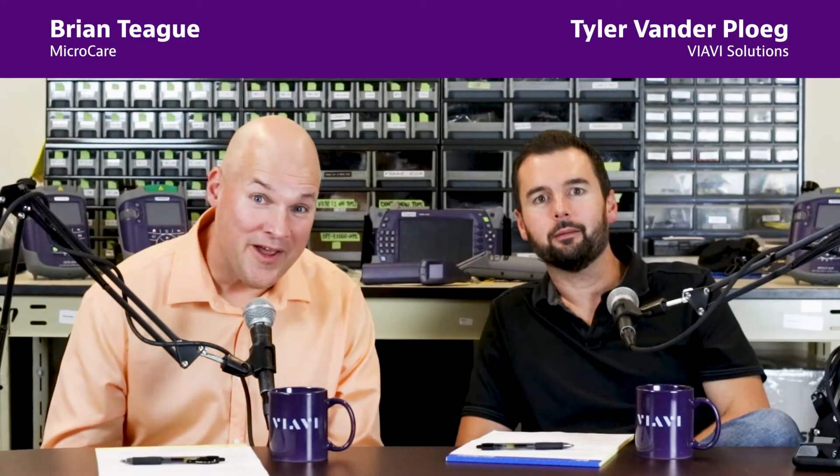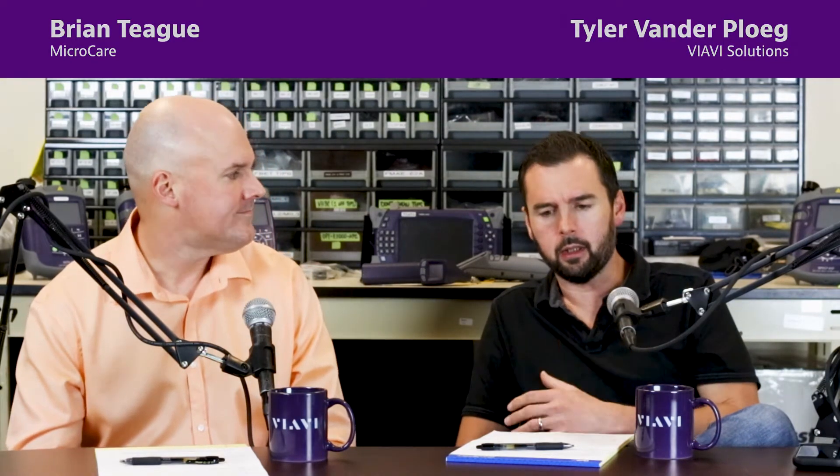Hey everybody, I'm Tyler. And I'm Brian. We've been talking in some previous episodes about different cleaning methods, sticks, cleaners, and such. But one thing we haven't touched on yet was using solvents versus dry cleaning. And as somebody who deals with this on a day-to-day basis, tell us a little bit about what you recommend and what you see most out there.